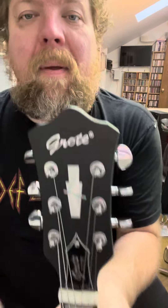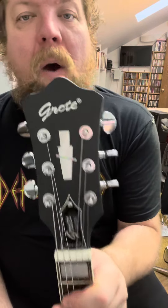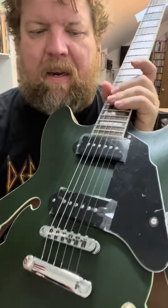Hey there. Welcome to the video. Thanks for watching. We are looking at a Grote Matte Green, but with P90s in it.